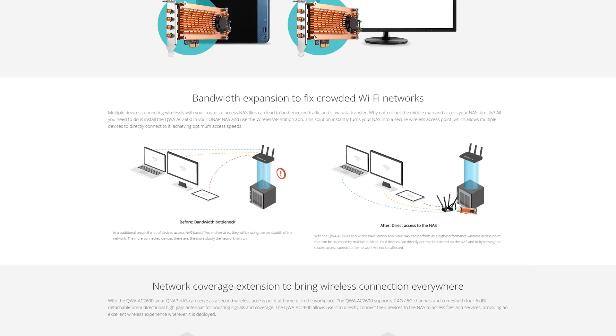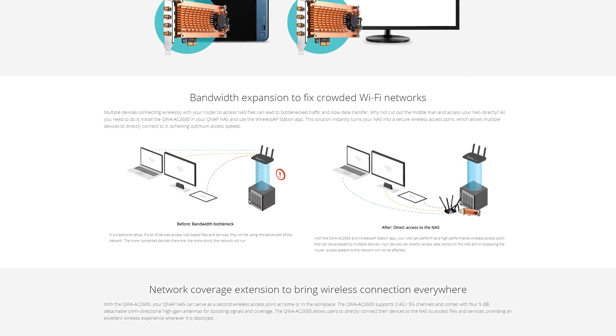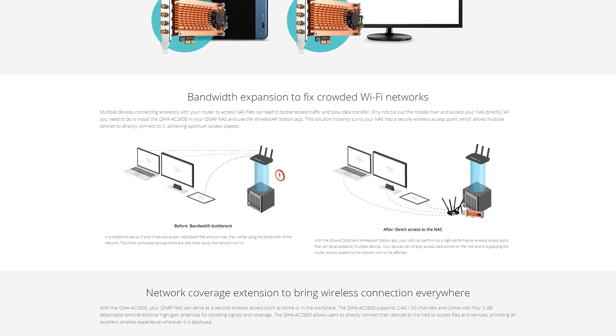The benefit of having that set up is that in theory your overall network traffic would be reduced, as you can hit the NAS directly for the content that's on it and then go to the router for everything else. This is still something I'm not entirely sure you'd have much issue with, because if your router can't handle the traffic going to your NAS along with all your other network traffic, you should probably just upgrade the router itself. But if you want some beefy Wi-Fi in your NAS, you can go this route too.